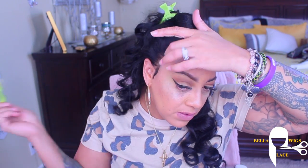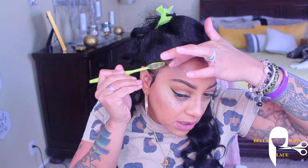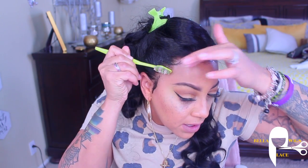Sometimes sculpting the baby hairs or the flyaways can be a little bit tricky, and it will take some time. Do you see how that hair just melted? The lace is melting like butter, baby. Like, seriously, this lace really did melt — you cannot even see that lace.